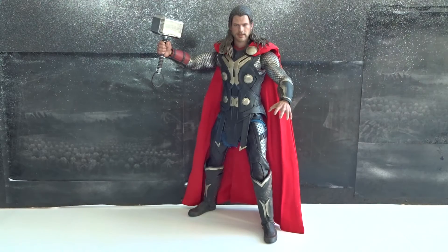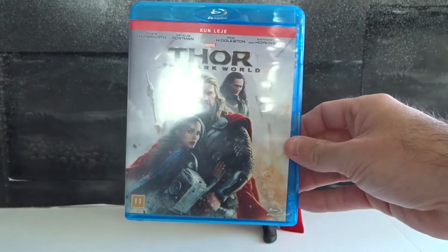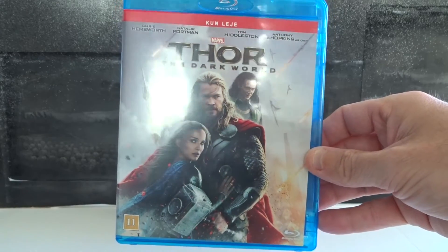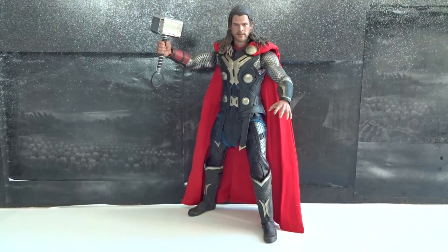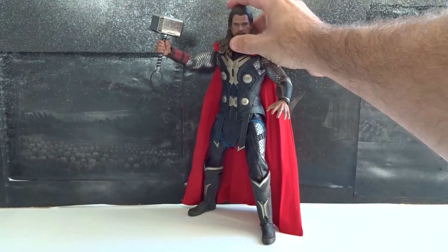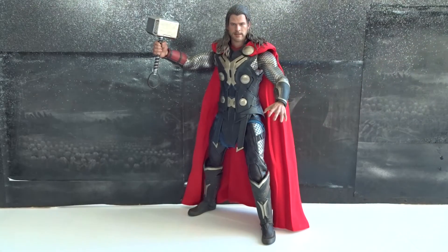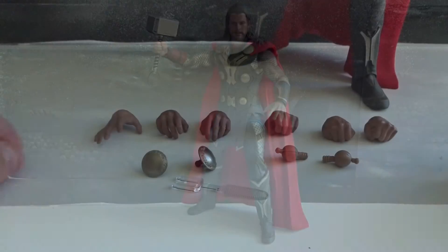Hello, everybody. In this video, we will put one figure and one movie in the spotlight, and today we'll take a look at Thor: The Dark World. I am a huge Marvel Cinematic Universe fan, so of course I think The Dark World is a good movie, but it's not my favorite Marvel movie. But the figure here from Hot Toys is, in my opinion, one of the very best Thor figures.